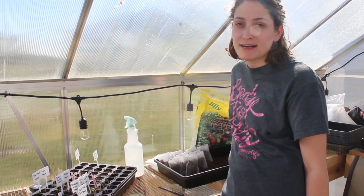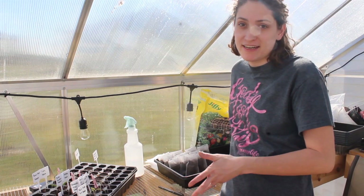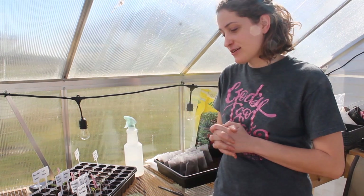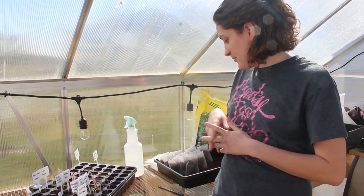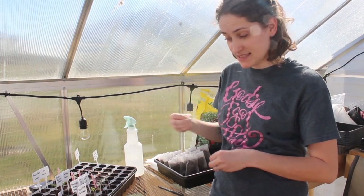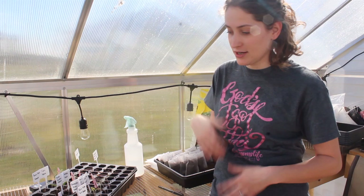Hey guys, it's Megan. Welcome back to Walterman Homestead and welcome back to the greenhouse. The kids have kind of been in and out of here all morning helping me. I have been transplanting our tomato seedlings that we started a couple weeks ago.